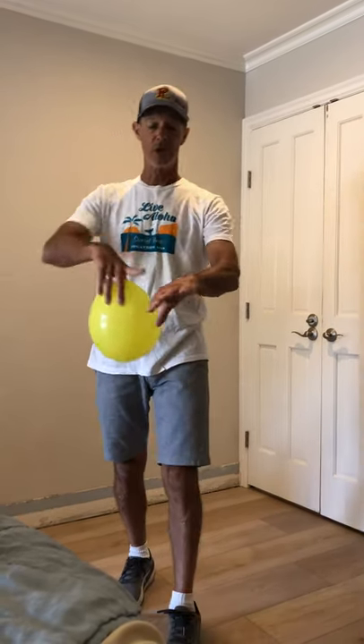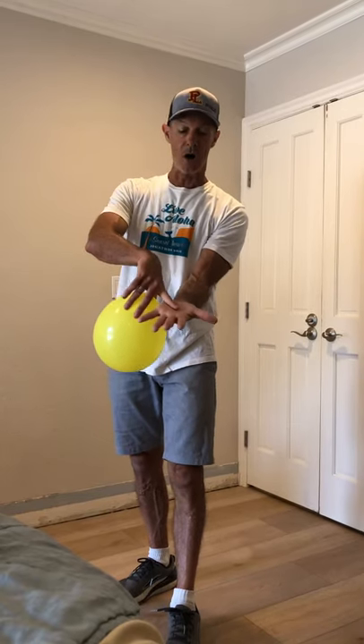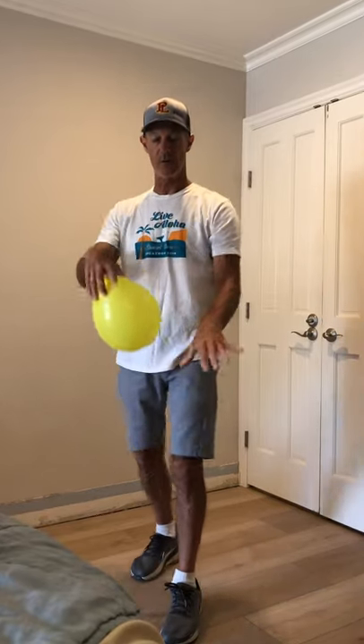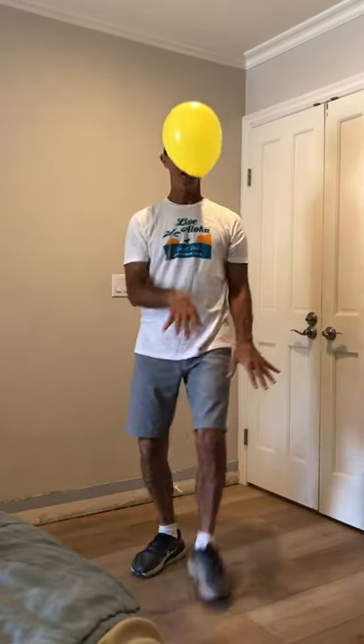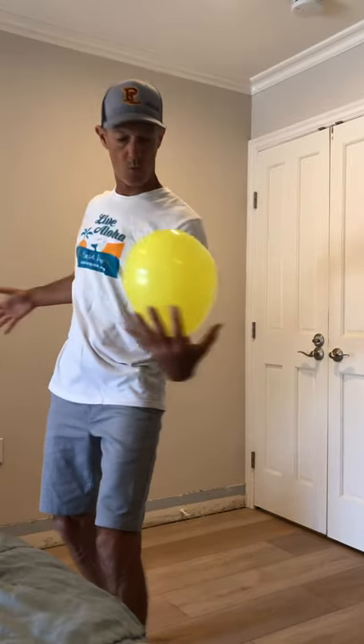Now this time I want you to use the back of your hand. This is the palm and this is the back of your hand — you're going to hit it with the back of the hand, so palm faces down. So you're going to go one, two, three, palms down, four, five. And this time you're going to catch it with the opposite one hand.